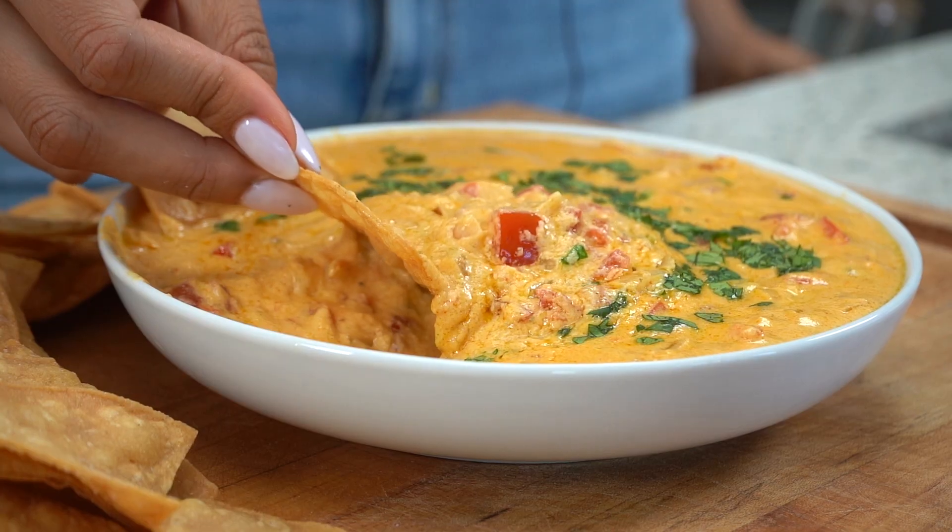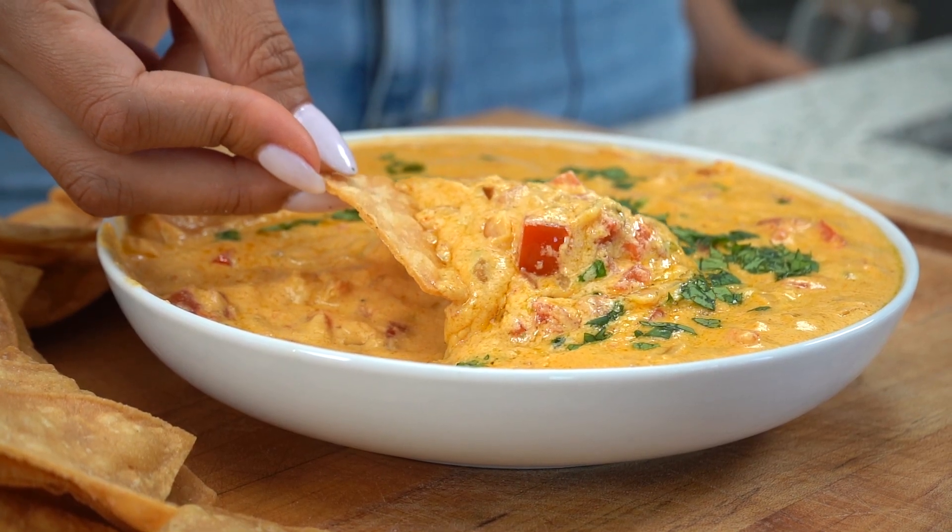I'm going to leave the recipe in the description below. If you liked this video, make sure you hit that like button and don't forget to share this recipe along with the channel with friends and family that are living a low carb lifestyle or that you know are trying to make healthier choices in their life. Thanks so much for being here. I love you and I will see you on my next video.